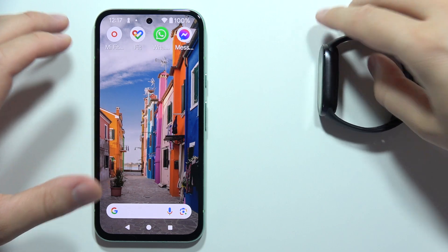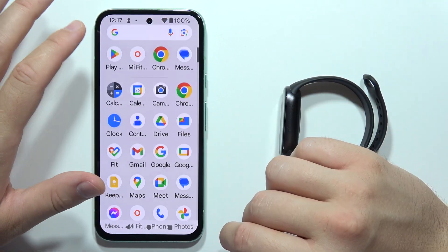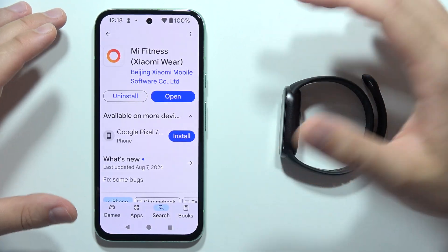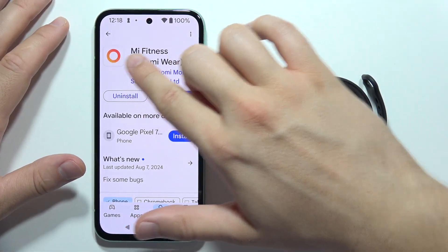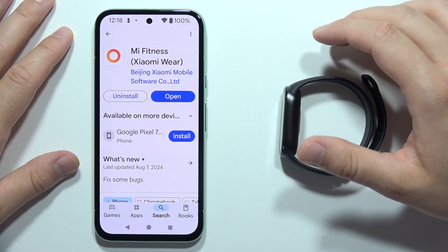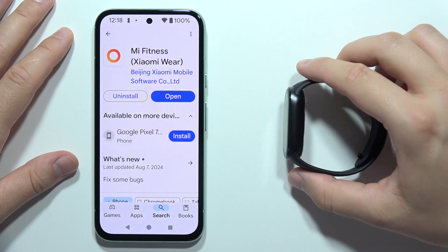Now we have to put the band close to our phone and open the Google Play Store on Android devices and App Store on iPhones. You will have to search for the Mi Fitness application. This is the official Xiaomi mobile software for Xiaomi Smart Band 9.